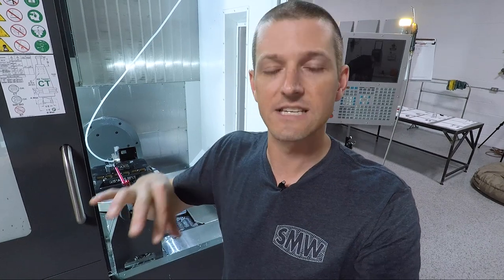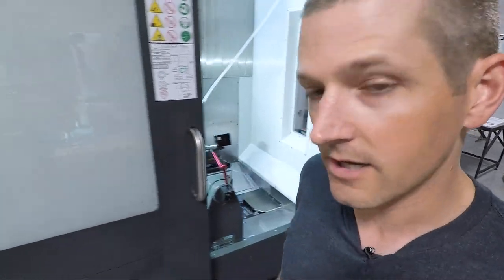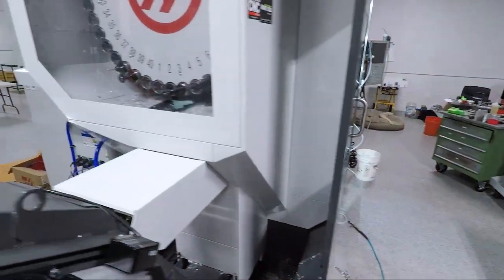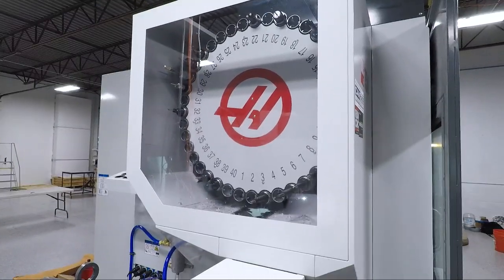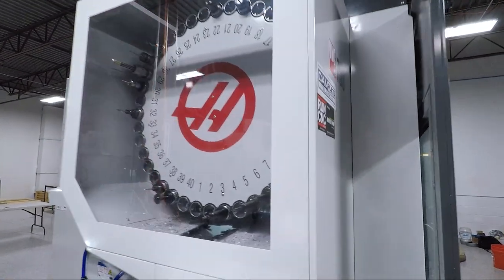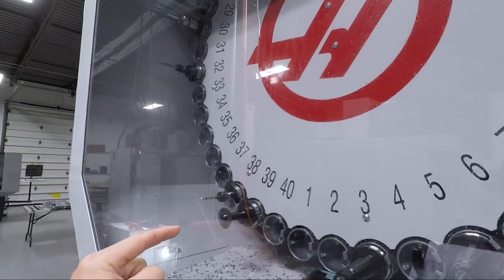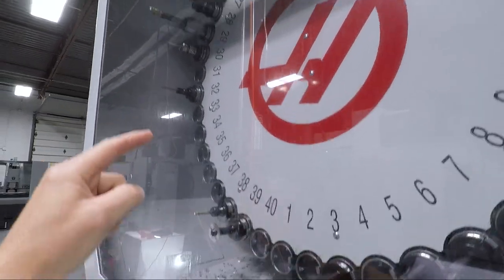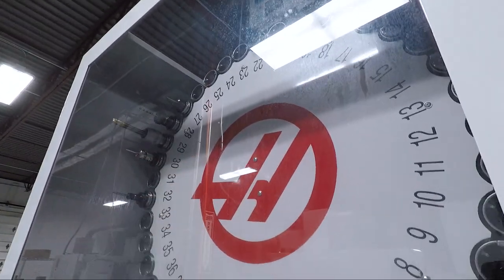I'm also trying to really standardize the tool library. It's much more important to do that here, in my opinion, than on a three axis, because the gauge length matters and the stick out matters. And you can see we've started to tool up the machine and we've got some different types of tools.